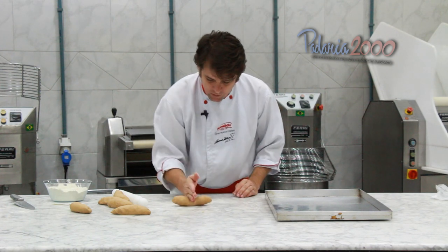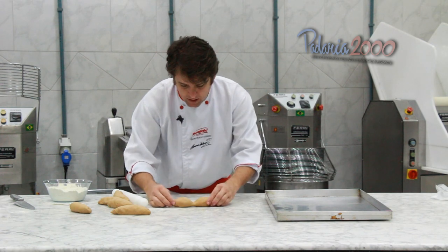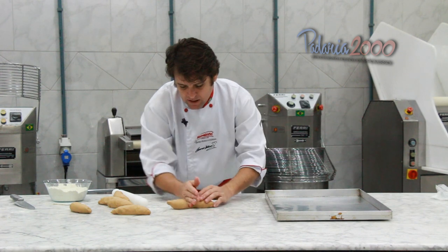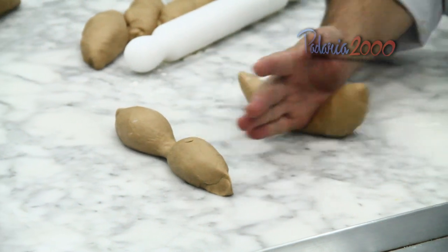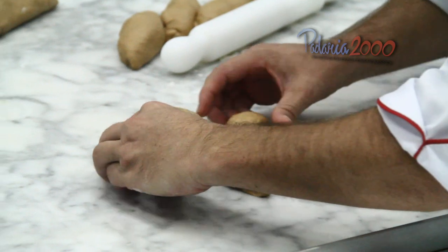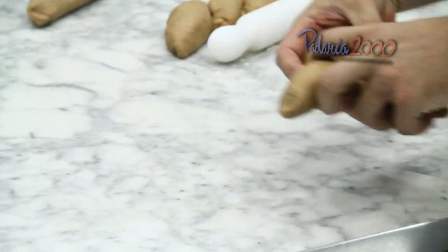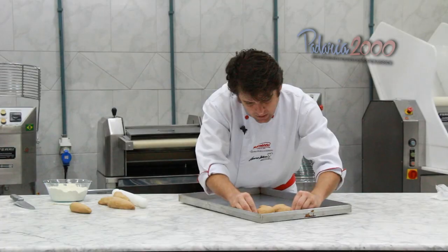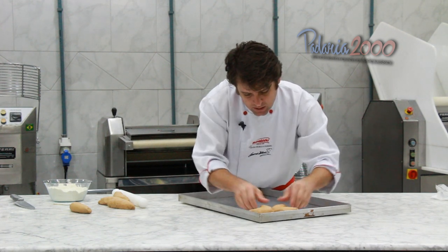No meio do pãozinho eu vou apertar ele — quase separar ele — sempre deixando o feixe da massa para baixo. Então eu faço isso e faço no outro também. Aí eu jogo um sobre o outro e vou arrumar ele dessa forma. Lembrando que eu vou decorar esse pão ainda depois.